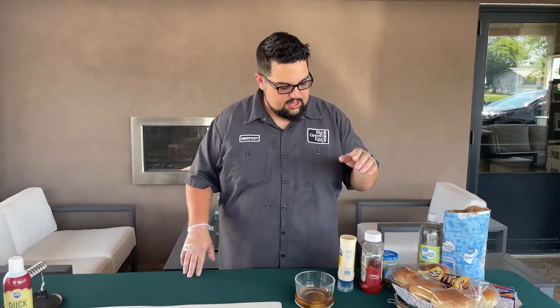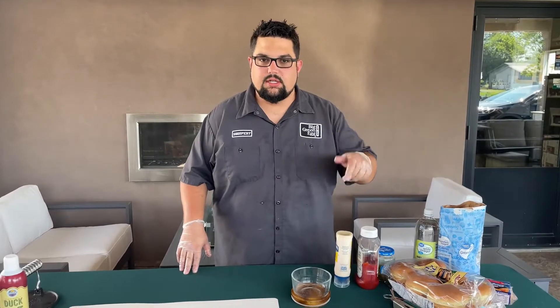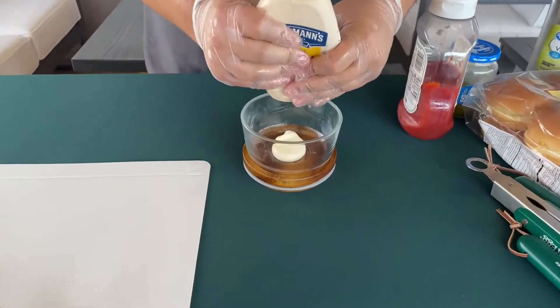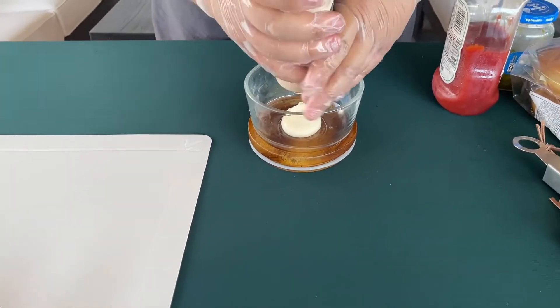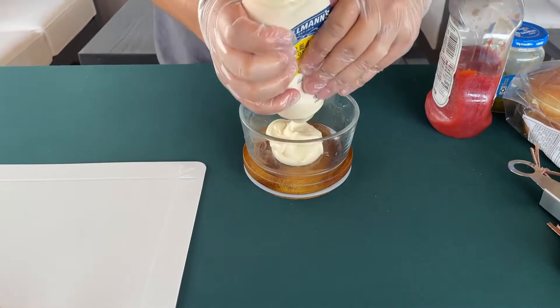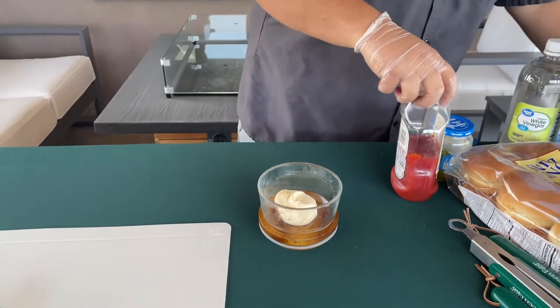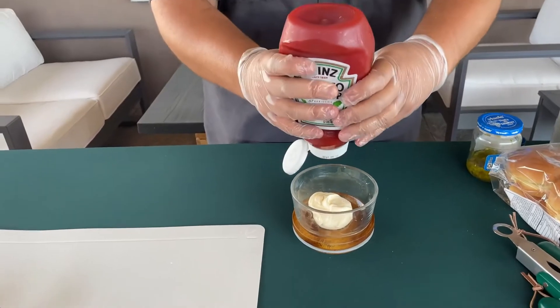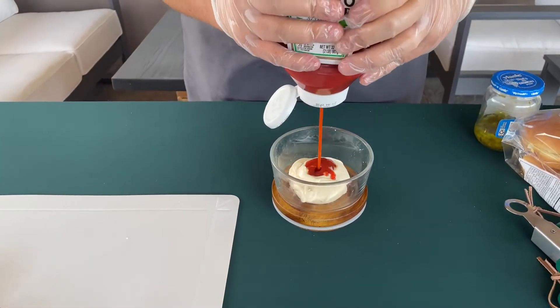The grill is coming up to temp and that skillet's in there preheating. We're going to make a quick burger sauce. You guys on the west coast are probably familiar with this kind of sauce — folks out on the east coast maybe not so much — but it's a really tangy, delicious burger sauce. We've got a half cup of mayo going in, and we're coming back with three tablespoons of regular ketchup.